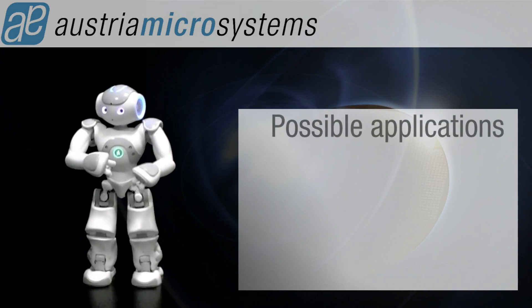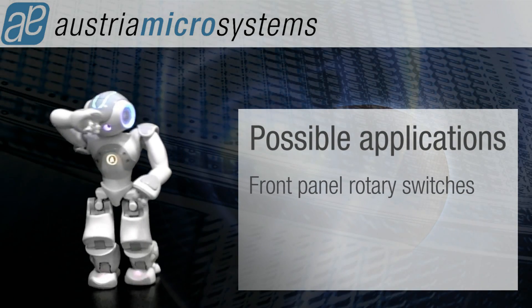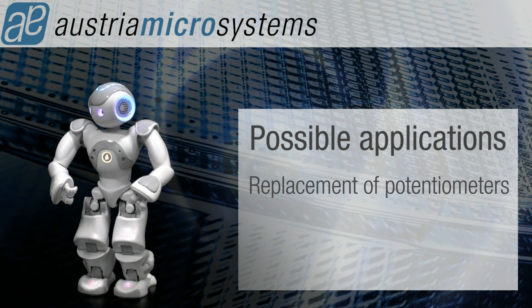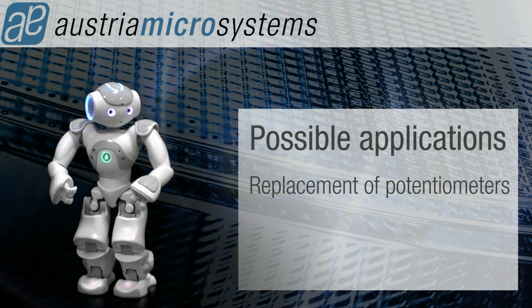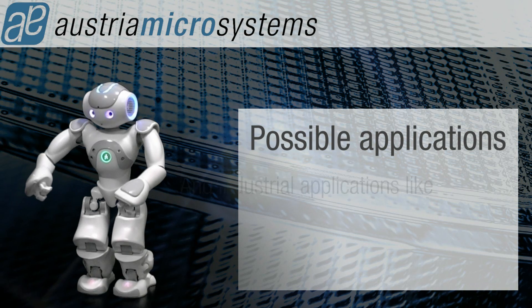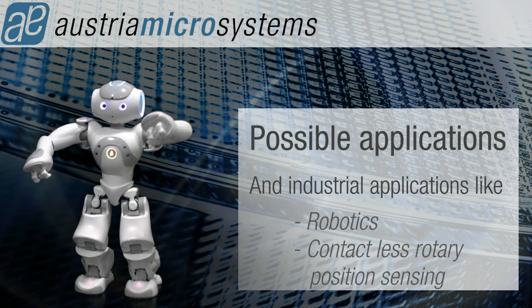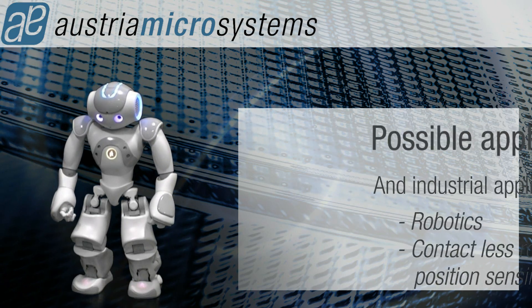Possible applications include front panel rotary switches, replacement of potentiometers, and industrial applications like real-time controls and contactless rotary position sensing.